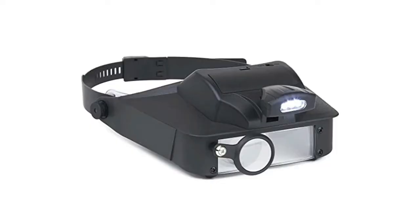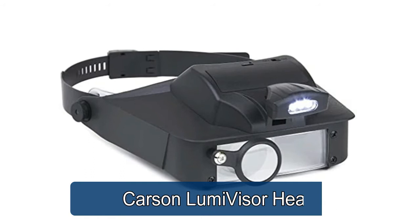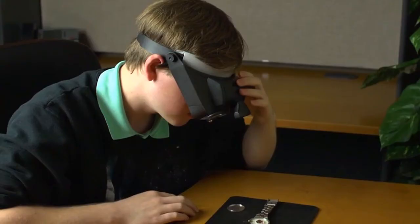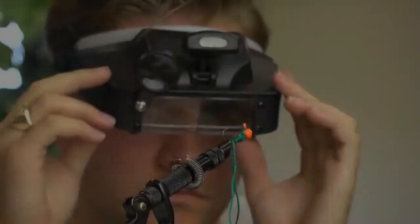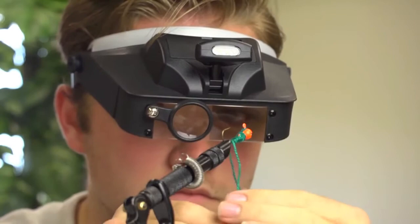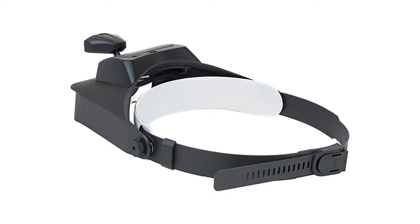Carson Lumi Visor head magnifier — fully adjustable magnifier with LED light and 3 LED bulbs. Features a fully adjustable head strap that can be locked into place with a quick release buckle. Perfect magnifying visor for hobbies, crafts, model building, reading, inspection, soldering, jewelry making, and other tasks.